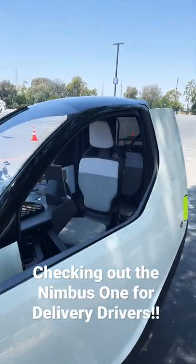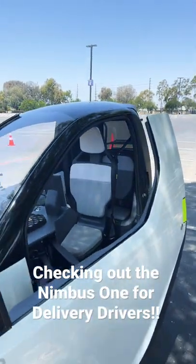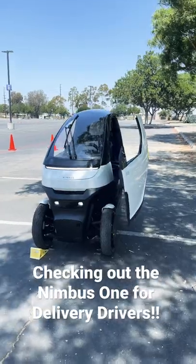Obviously, it's designed for one passenger, and you can actually fit a small passenger, luggage, or store stuff in the back. It goes up to 50 miles an hour, so great for city driving, and it also has a range of 93 miles, so pretty far.